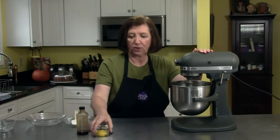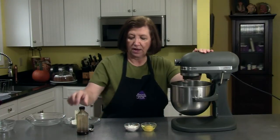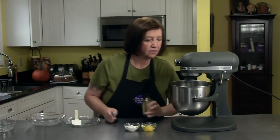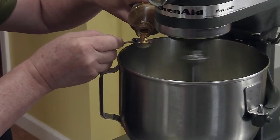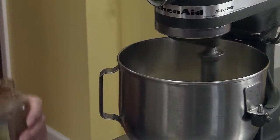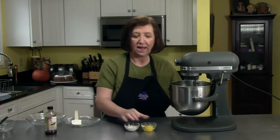Then I'm going to add 1 egg, 2 tablespoons of regular flour, and a teaspoon of vanilla extract. That's looking pretty good, I'll add the vanilla. Now I'm going to add the 1 egg.